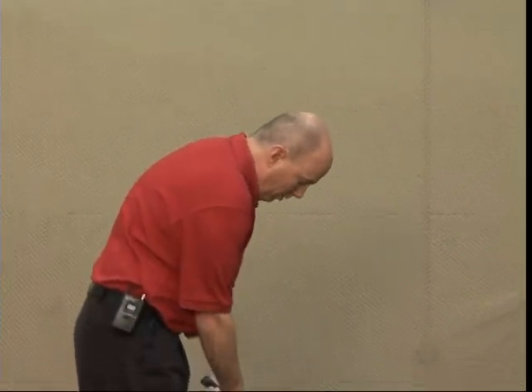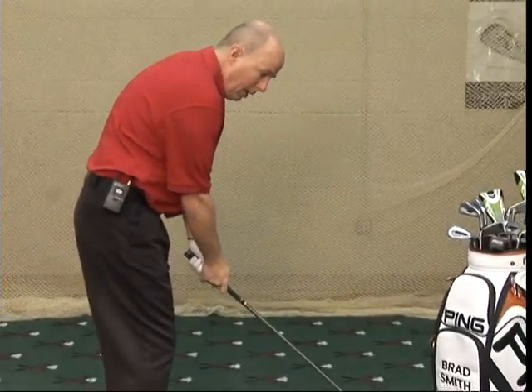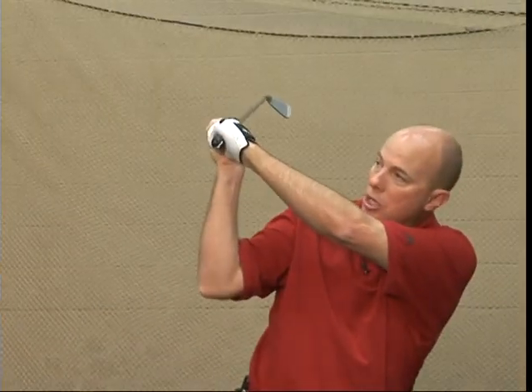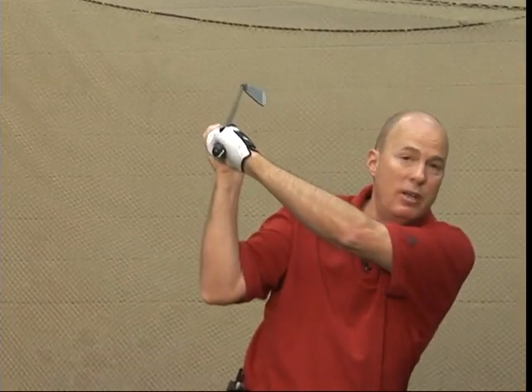So if you have your grip on there correct and we go back, it's going to go in that position every time and you're going to hit it fairly straight.